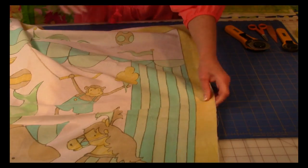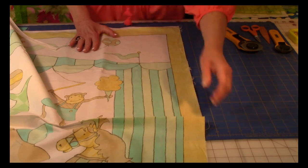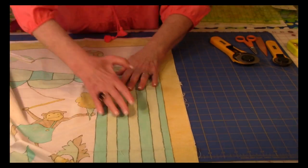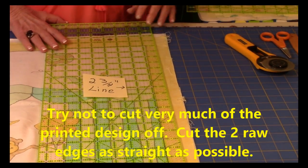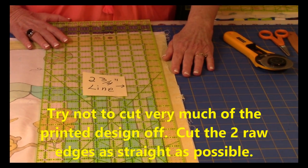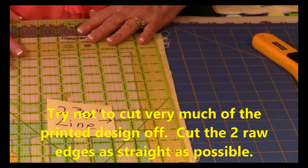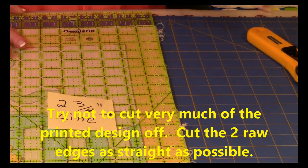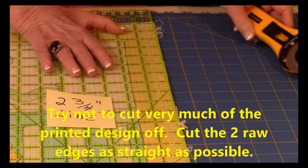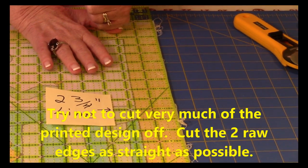Then on your two raw edges, you want to trim those as well. Make sure it's nice and flat and lay your ruler along that edge. I don't want to cut much of the yellow off if possible, but I may have to trim some just to make it straight. Go along that edge and trim your raw edges as straight as you can get them.